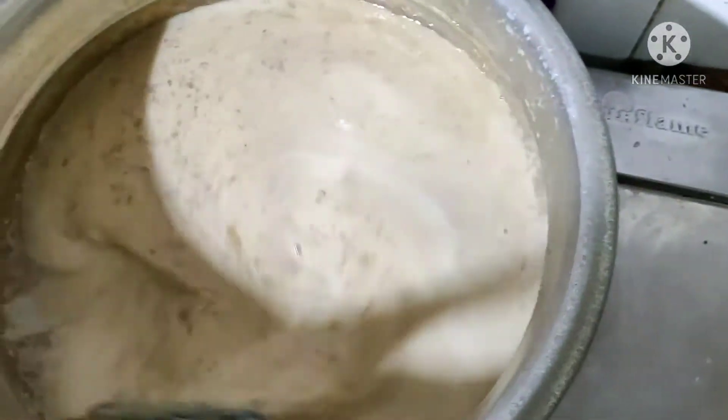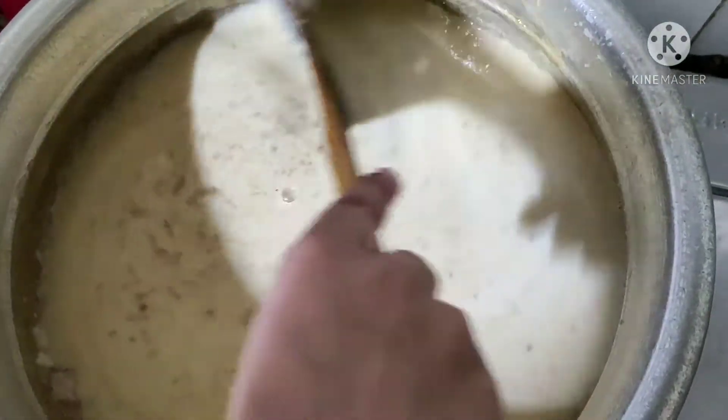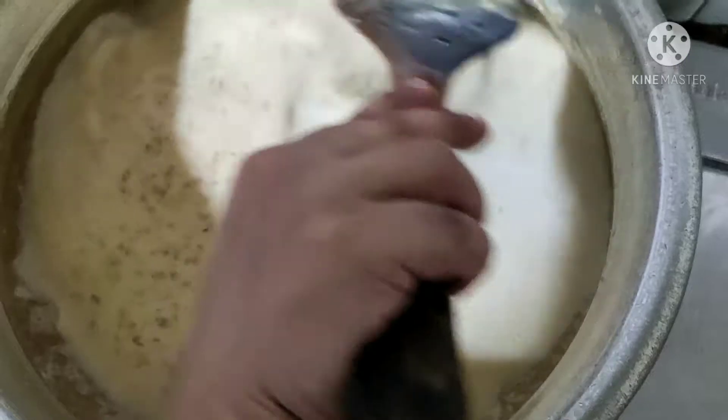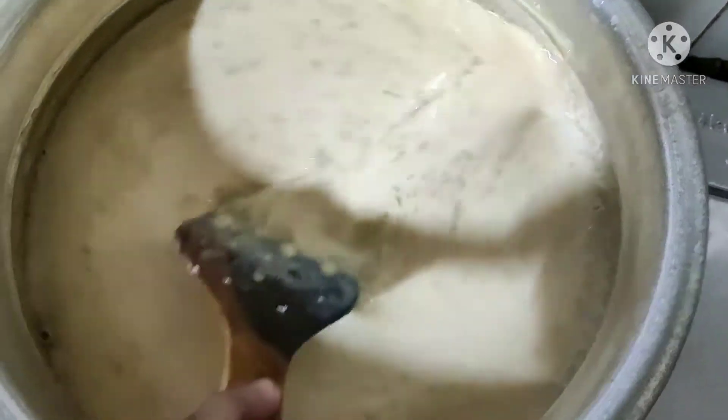Let's do it. I'll show you how to cut it out — the way to cut it out, I'll tell you how to cut it out.